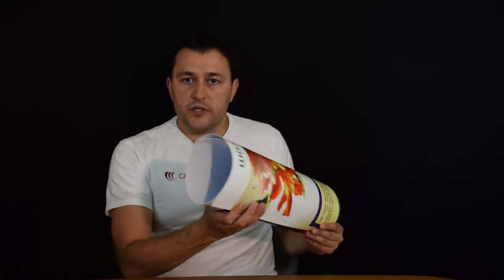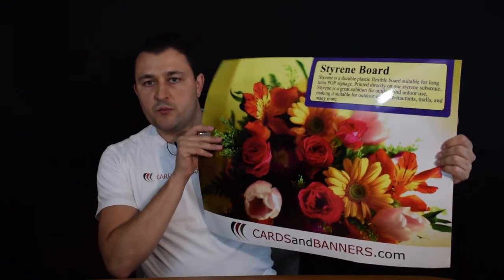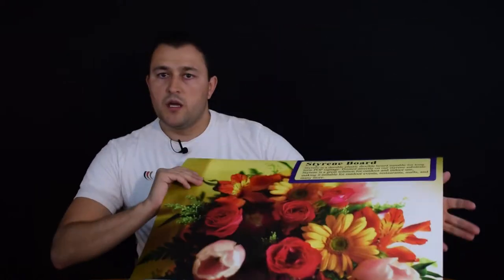So once you receive this sign, it will be rolled like this. One way to flatten it is to just straighten the sign out and leave it on a table at room temperature, whether for a few hours or overnight, and it will even out for the most part. But since you're going to be displaying it either behind glass or inside some frame, or hanging it somewhere where it's going to be stretched, the way you're displaying it will actually help keep it flat.